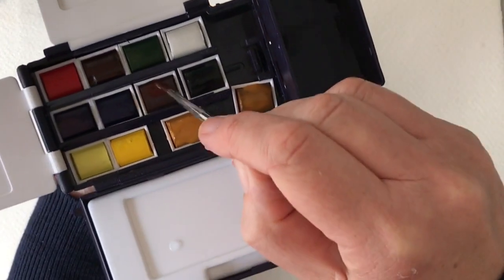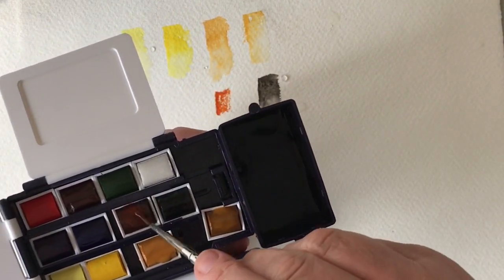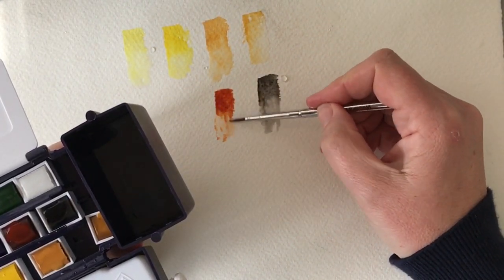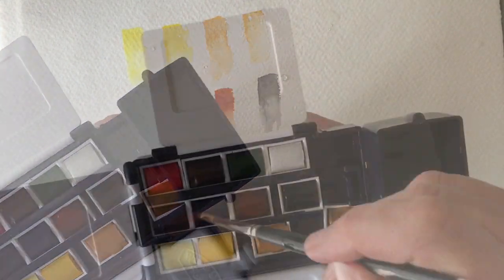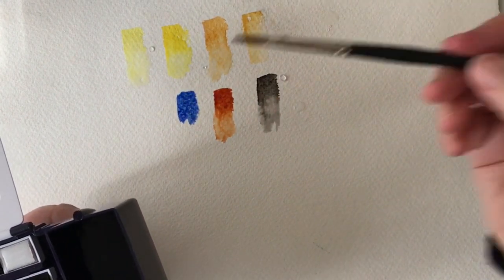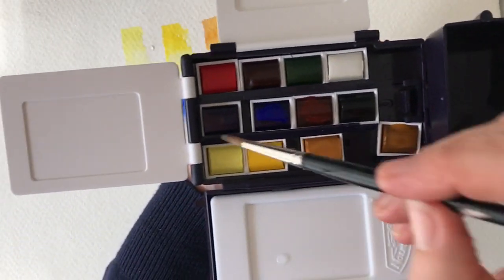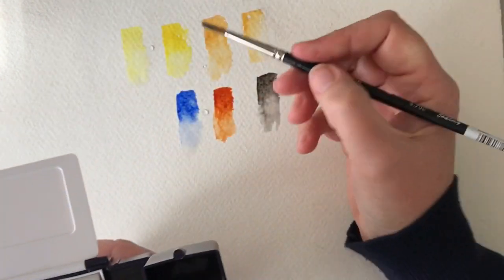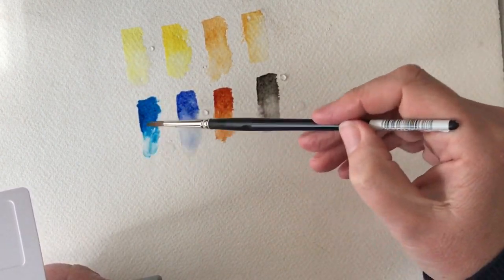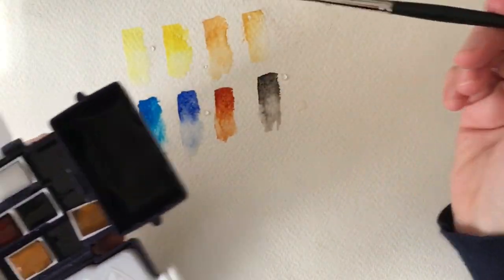Moving on to my burnt sienna - very useful colour. This brush is a little bit fiddly, especially because the paints are quite new, so just trying to get paint off there. But that's beautiful - that burnt sienna. This is my ultramarine, another favourite of mine, and that's beautiful. These are artist's watercolours and that is a stunning colour. Winsor Blue is one of Winsor & Newton's - I really love this colour. Look at that, it's beautiful. Pushing a bit of water in there - you'll find that a very useful colour, top to bottom. I'm really pleased it's in this little set. The Winsor Yellow and Winsor Blue are really good colours.